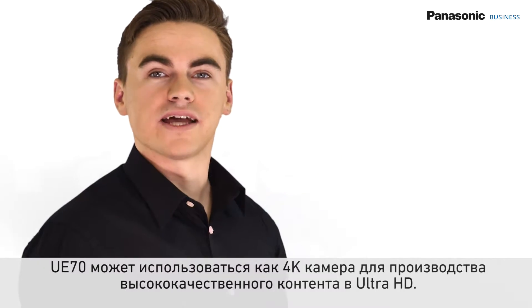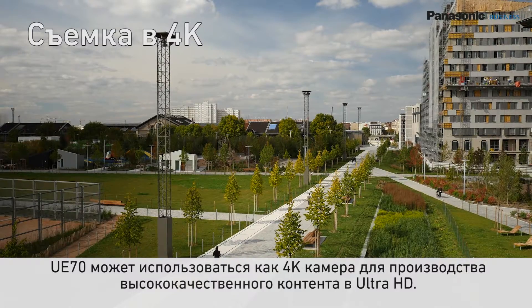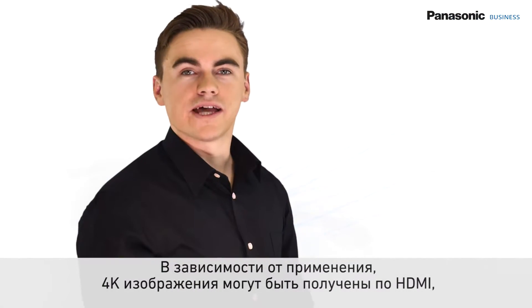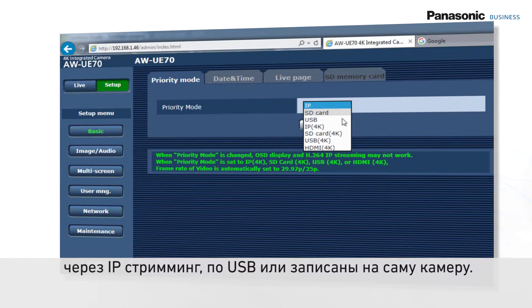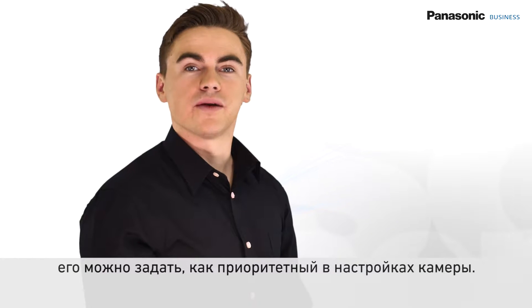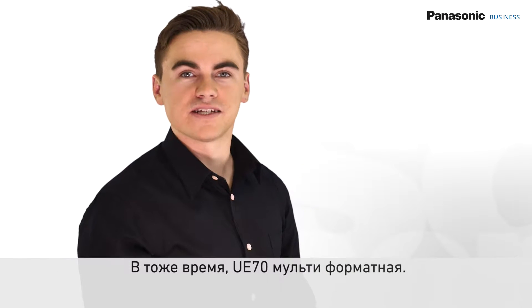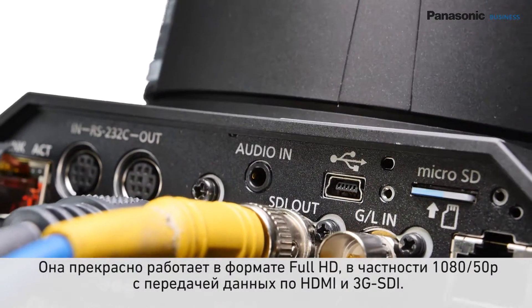The UE70 can be used as a 4K camera to provide high quality content in ultra-high definition. Depending on the application, 4K images can be obtained either by HDMI, IP streaming, USB, or recorded into the camera itself using the Priority Mode setting. Not only a 4K camera, it can also provide excellent Full HD images in 1080 50p via HDMI and 3G-SDI simultaneously.